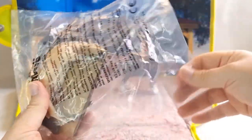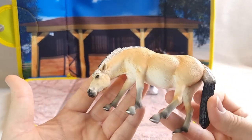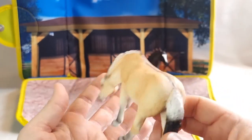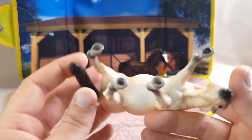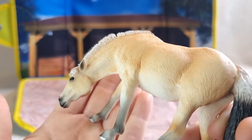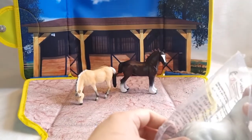Next we have this — this is the Mojo Fjord Mare, and she is grazing. I love that pose. She has the eel stripe, she has a beautiful tail, though her legs are very thin. Her markings on her belly say 2012. She is a gorgeous model, and I love horses with different poses than just standing up or trotting — something different is always fun.